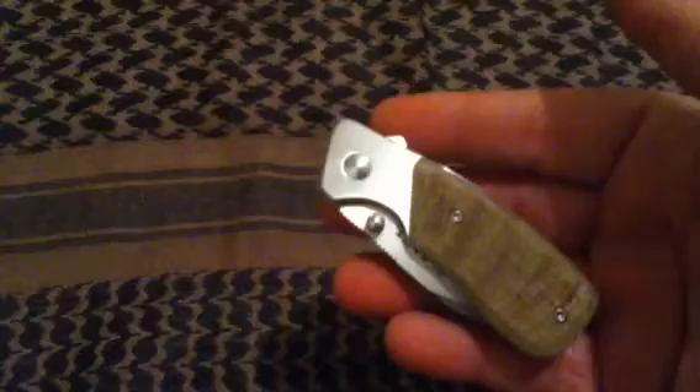Hello everybody, this is Cynric77 coming at you today for my YouTube channel with part 3 in the razel series. In today's video we are going to discuss the stubby razel folder done in the ram's horn handle. Go ahead and open that up and lay it down for y'all to get an eyeful real quick.